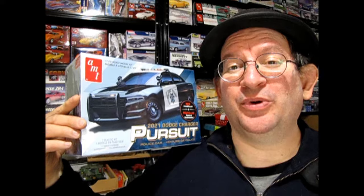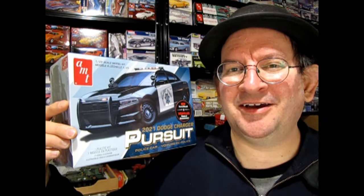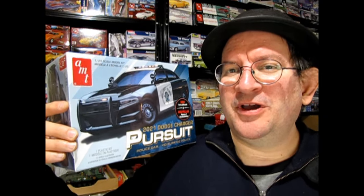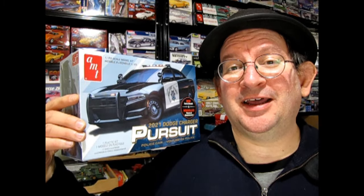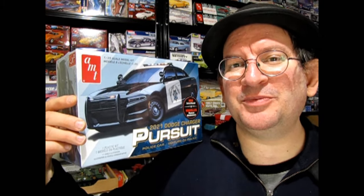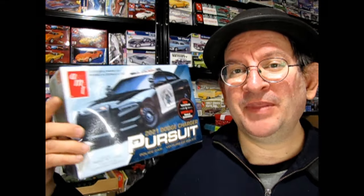I hope you enjoyed that look at our 2021 Dodge Charger police car — it sure is a cool kit. I really like showing off the new stuff as well as all our classic kits. If you enjoy this channel and want to see more, don't forget to like, subscribe, and share, and make sure you check out our online store at www.monster-hobbies.ca for all your model car kit needs. Until next time, always remember to be safe out there, and we'll see you in the next video.